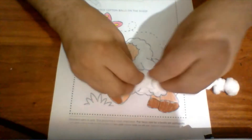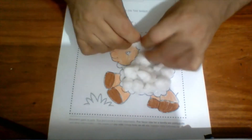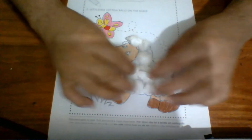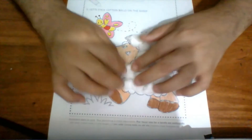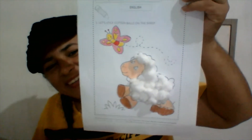Now let's stick them on. Look at that — a nice ship! It's so beautiful, isn't it? Now say goodbye to me — bye bye!